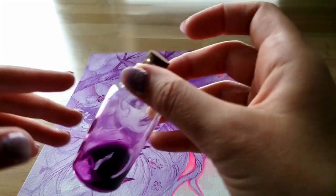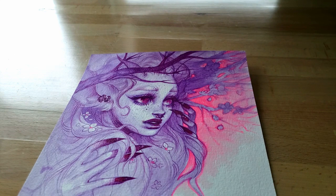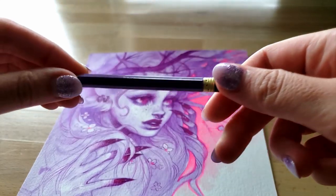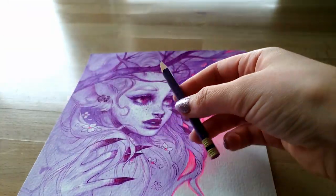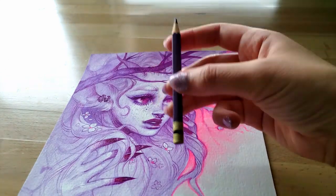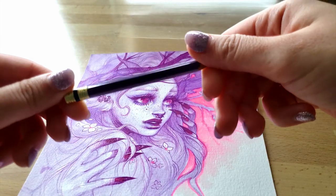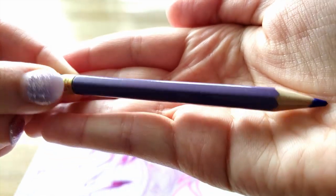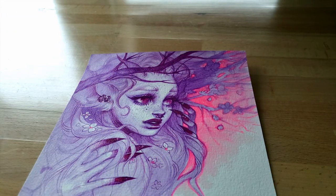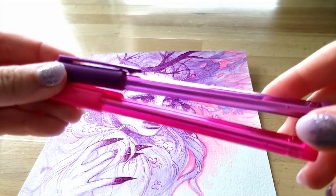I did the sketch with a Color Erase pencil, this time in lavender. Sorry about the lighting — it kind of looks really dark, but it is a nice light lavender color. I used these two pens for the inking and line work, which are just some standard Staedtler ballpoint pens.